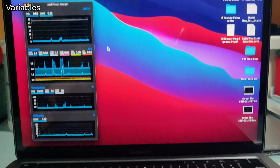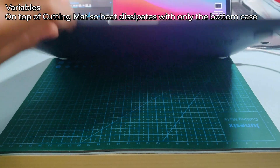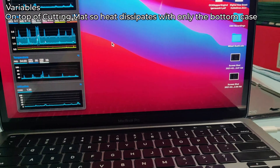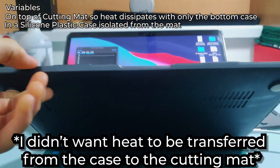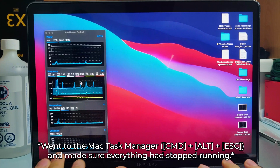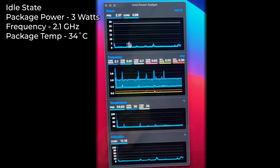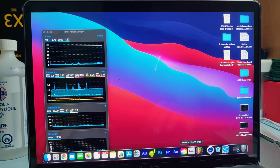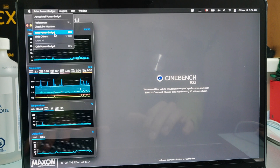So we've got the MacBook Pro. The certain variables I have in place are that there is a cutting mat — it's pretty thick, like a couple millimeters — and this MacBook is in a silicone plastic case that's lifted off. I want the case to be doing all the thermal work, and I've been leaving the Mac idling for a few minutes to get a base temperature. Right now it's sitting at 34 degrees, wattage is 2.3, frequency is 2.1, and we are going to be running Cinebench. I'm going to start logging on Intel PowerGadget.